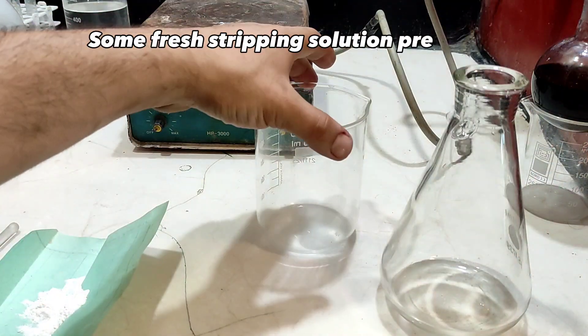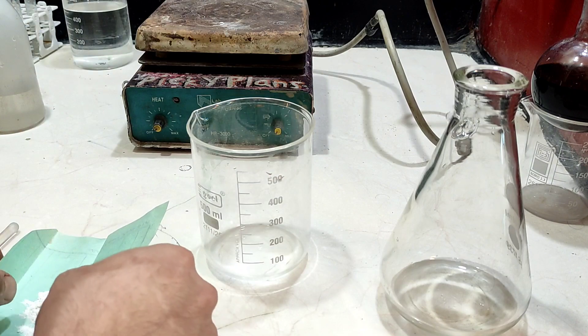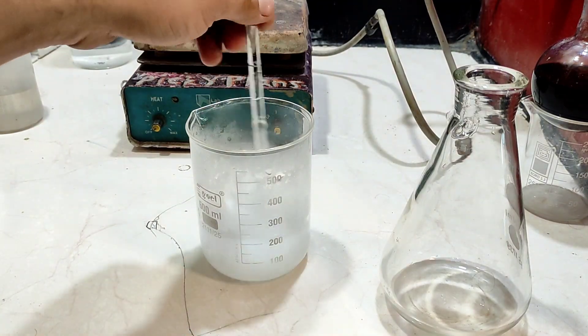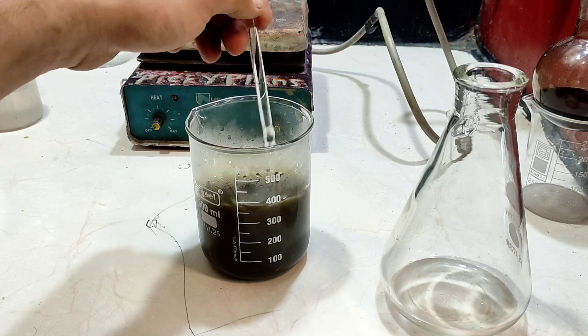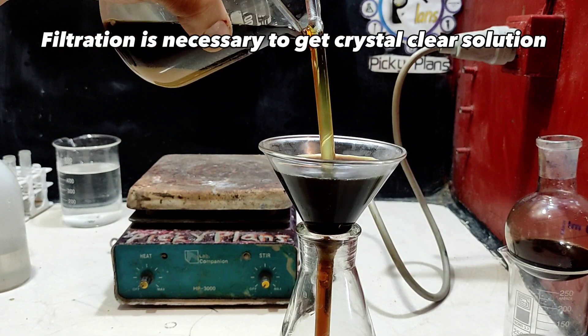Some fresh stripping solution was prepared. Solution pH should not go lower than one, otherwise it will evolve hydrogen cyanide gas. Filtration is necessary to get a crystal clear solution.